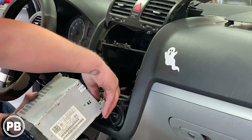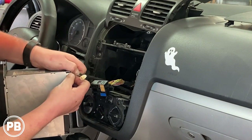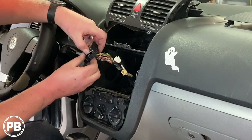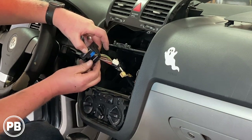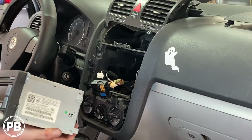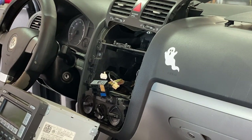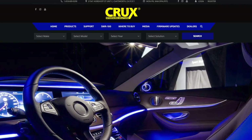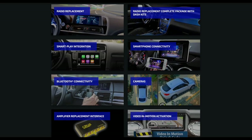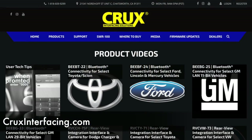Pull it out and disconnect all of your harnesses. Now this main harness has a latch — essentially you lift this latch and it goes back and allows the harness to come free. With the radio free, let's head over to the bench to show you the parts we're going to need for our install. This video is sponsored by Crux Interfacing Solutions, an excellent resource for radio replacements, camera interfaces, and more. Check out cruxinterfacing.com to start planning your next install today.